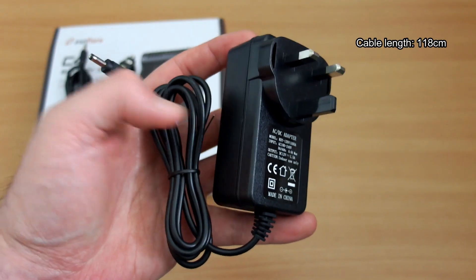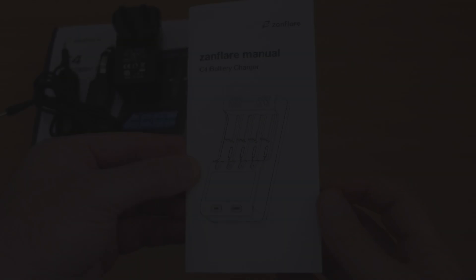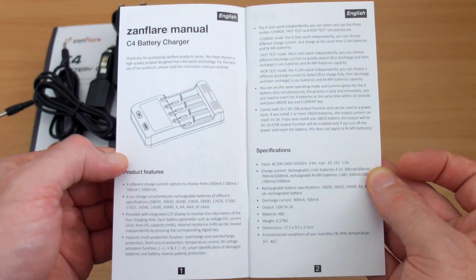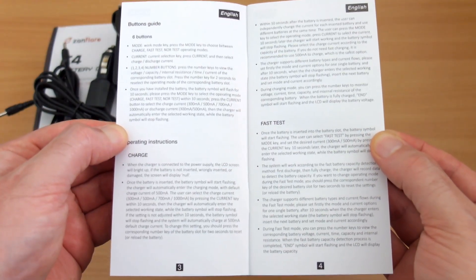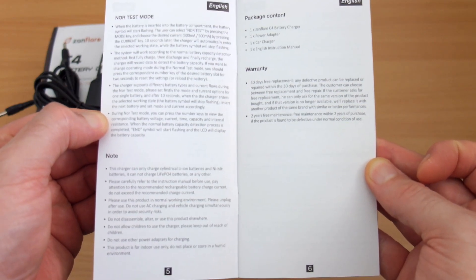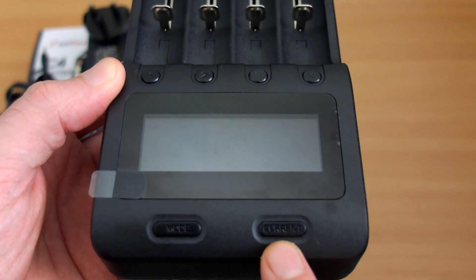There's a car charger and a power adapter — the cable length is just under 1.2 meters. The user manual is actually quite good, one of the better ones. There are a couple of typos but it's very easy to follow, laid out very logically.